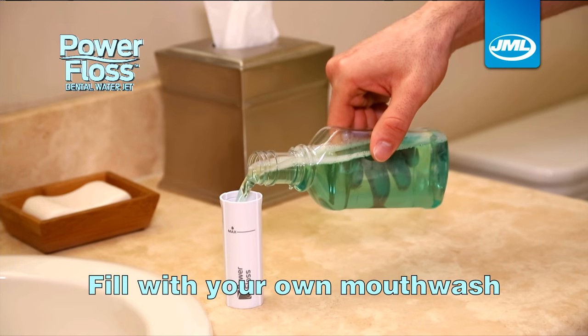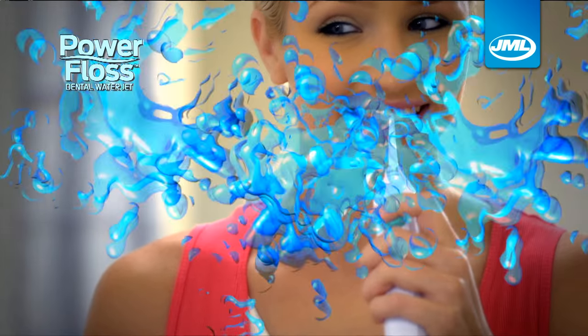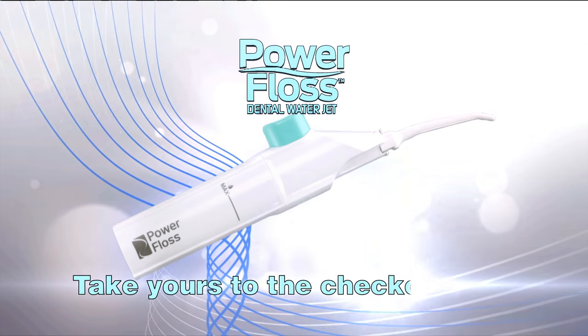You can even fill PowerFloss with your favourite mouthwash to get fresh breath as you floss. Take the hassle out of flossing and pump your way to plaque-free teeth with PowerFloss from JML. Take yours to the checkout now.